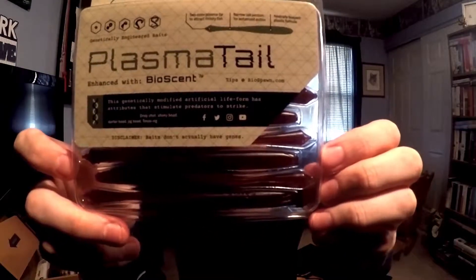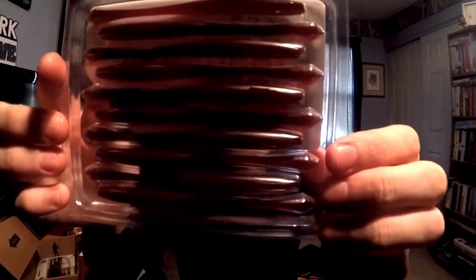Up next is the Biospawn Plasma Tail — these go for $5.29. Nice packaging from Biospawn; the color is motor oil and it's a 10-count. Going ahead and opening them up here.